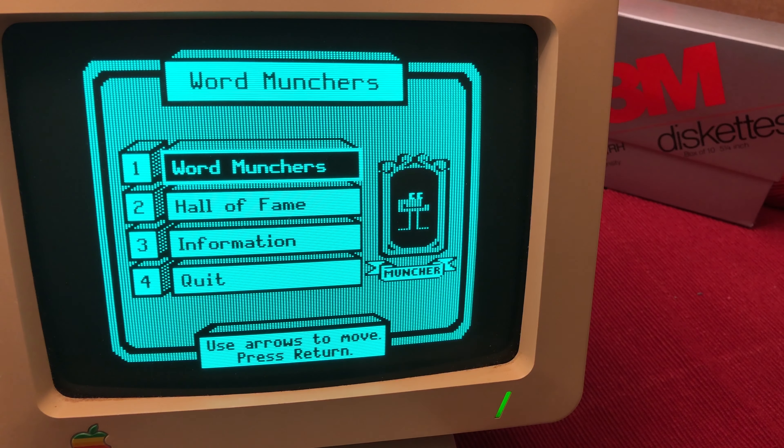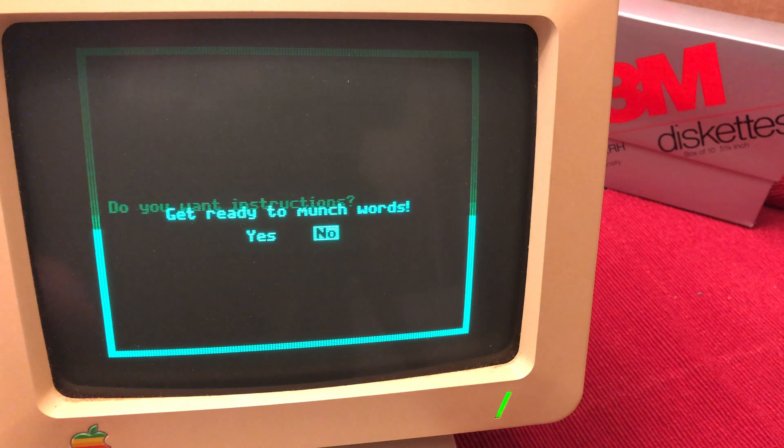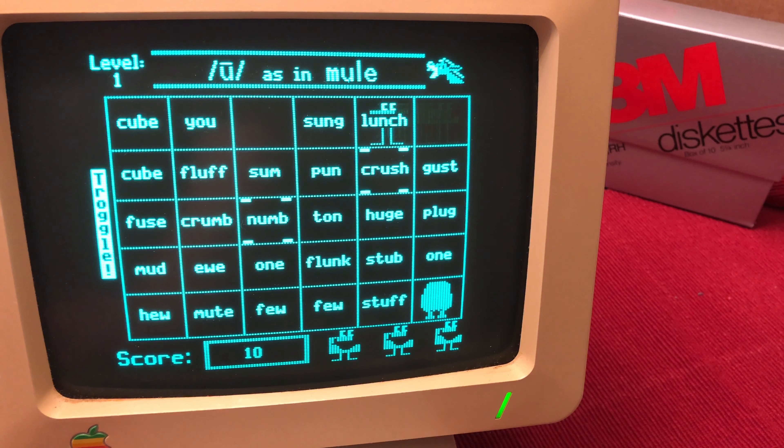Here's another nostalgia game from my childhood, this is Word Munchers. The point of this game is you are given some words that you have to match up with. Using the frog nicknamed the Muncher, you have to go around and munch all of the words that match the criteria on the top of the screen.